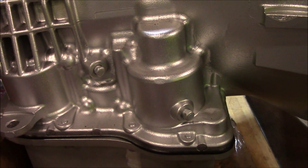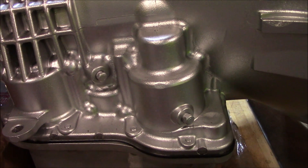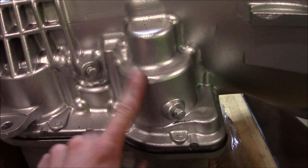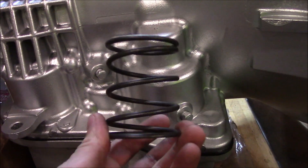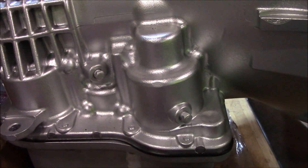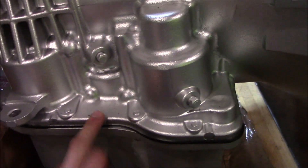I made a dumb mistake on my 47RH build, and thankfully I figured it out before I put it in the truck. When I was installing the front servo, I didn't realize that the stock spring actually goes in there with the aftermarket spring. So I need to pull the pan off.